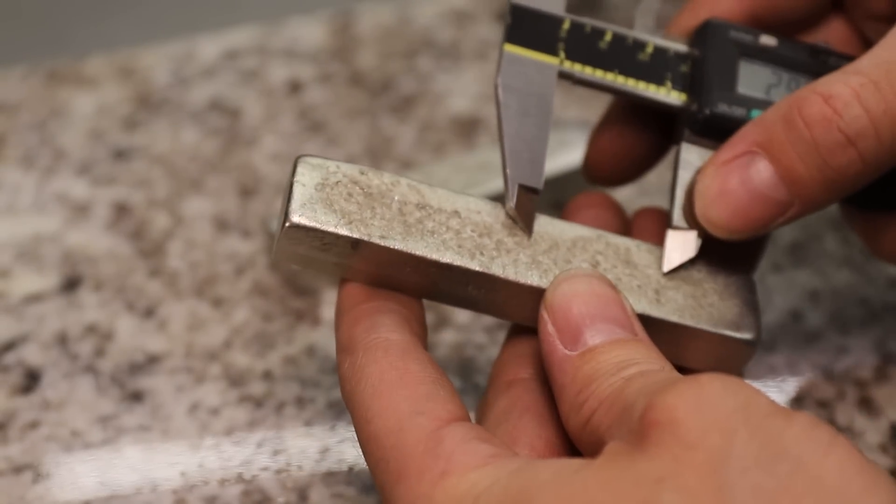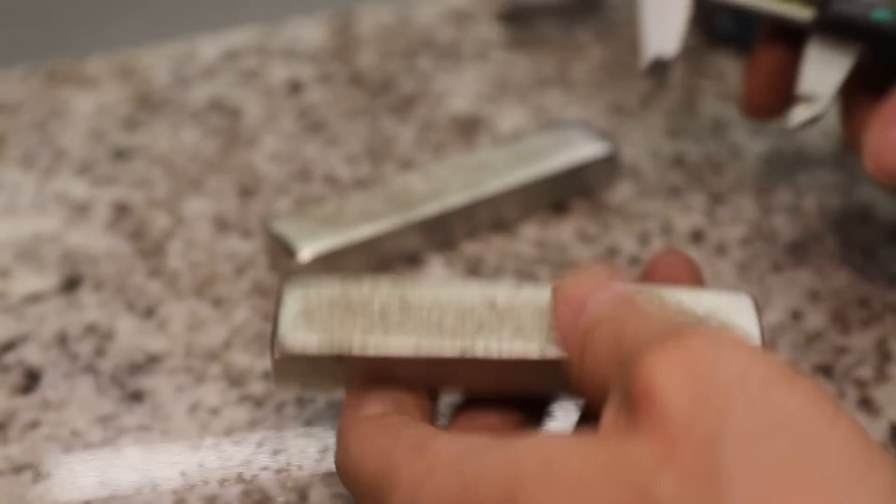And yes, I know it's not great practice to mark with calipers, but this ultra soft pewter is not going to damage these.